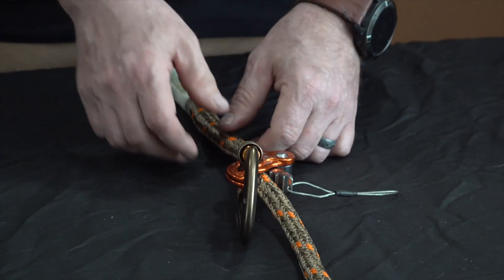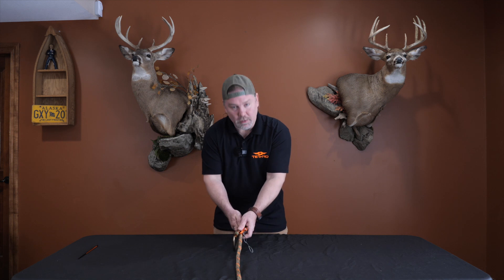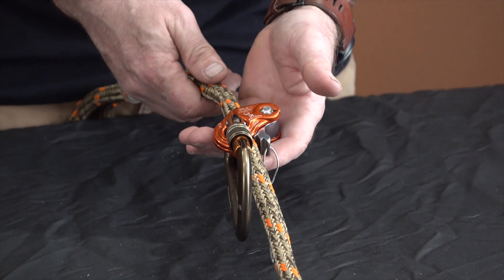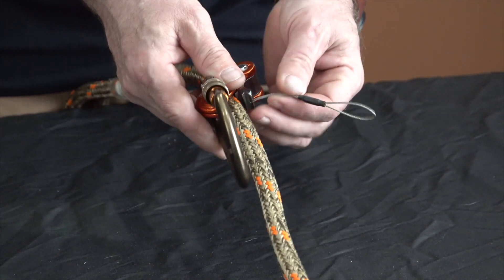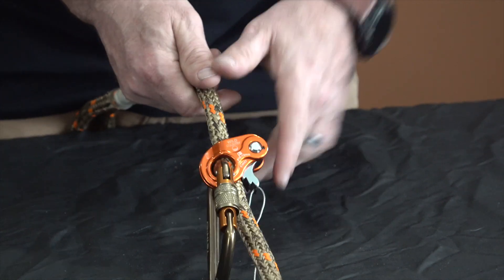And that's going to give you your carabiner and your ropeman on your rope. Now one of the things you're going to want to check for as soon as you do that, and before you put weight on this thing — pull on it. If it's installed the right way, it's not going to move down the rope without you adjusting the teeth on the back.